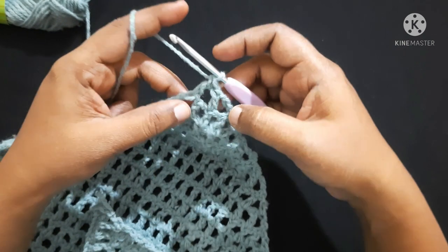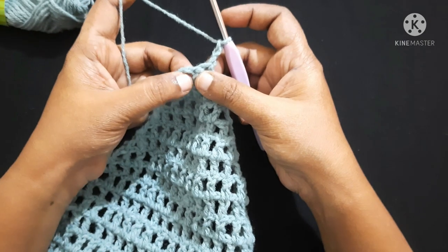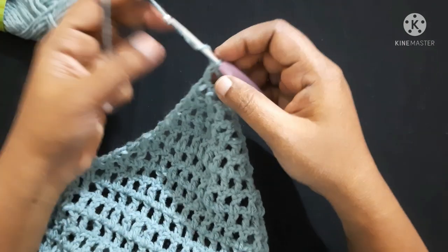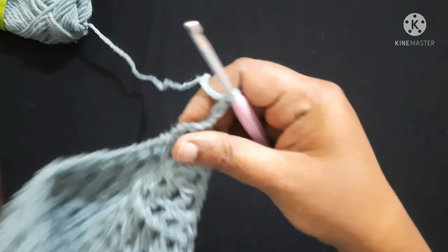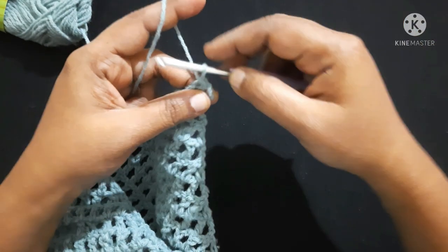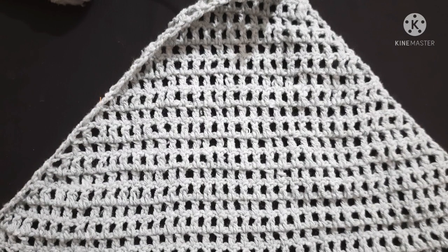Chain 3 — one, two, three — turn your work. You are left with two stitches, so do a double crochet in the second chain. Next, chain 3 — one, two, three — turn your work and do a slip stitch in the second chain. This will be the third hook holder. Do chain 1 and snip off the yarn. The hammock looks like this.